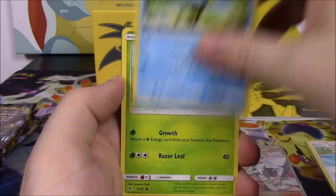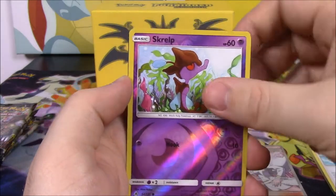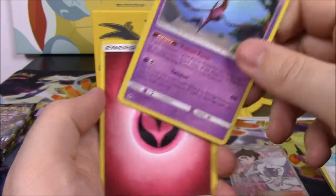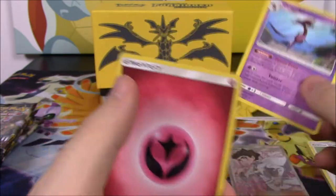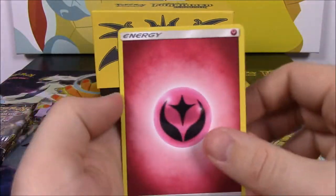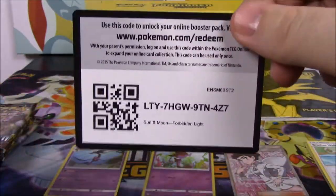Next up we got a Scatterbug, Doophider, Skidoo, Bergmite, Helioptile, Scrope Reverse Holo, and a Druddigon — that's Scrope's big form — as our rare. Then we got a Fairy Energy, Metal Frying Pan, Spoopa, Tyrant, and the code.